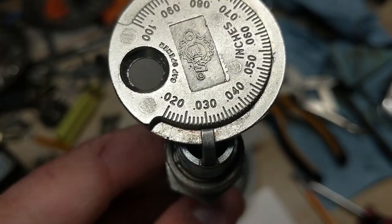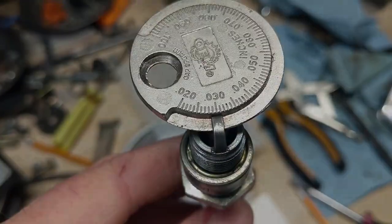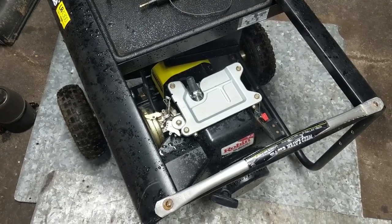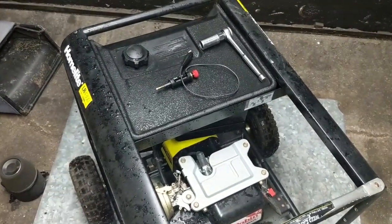I've set the spark plug gap to 30 thousandths of an inch using a spark plug gap tool, so we'll go ahead and reinstall that. Testing for spark simply eliminates that as a possible issue causing this engine not to start. I'm assuming it's most likely just a gummed up carburetor because the customer said there was some fuel left in it.